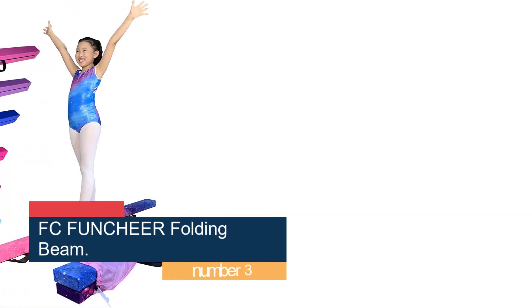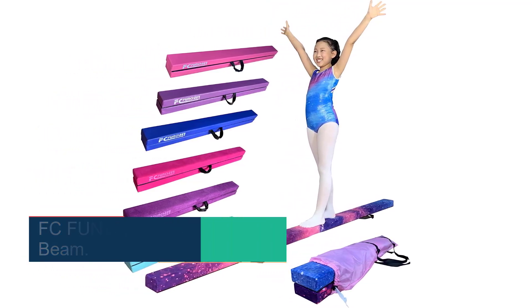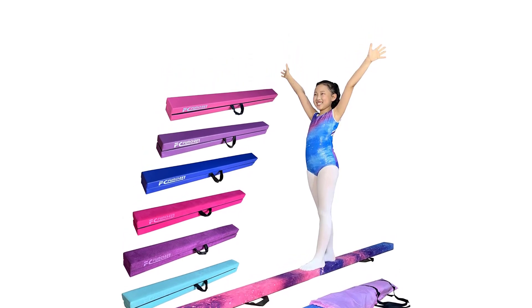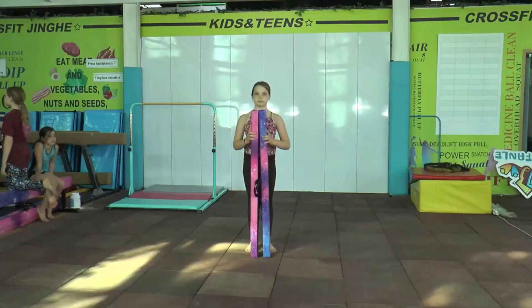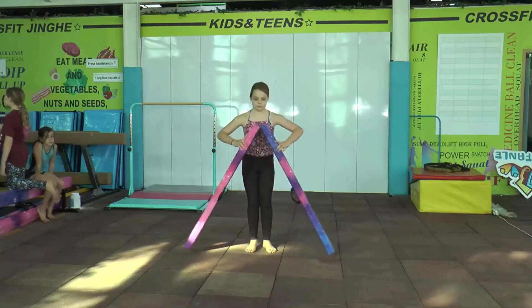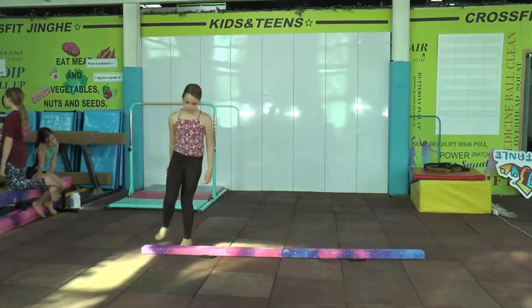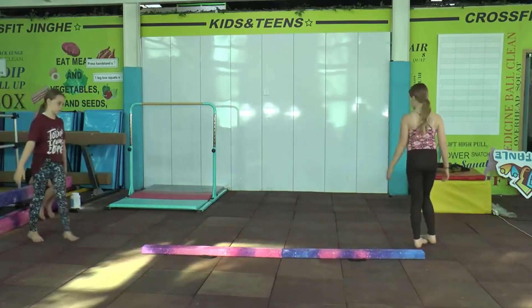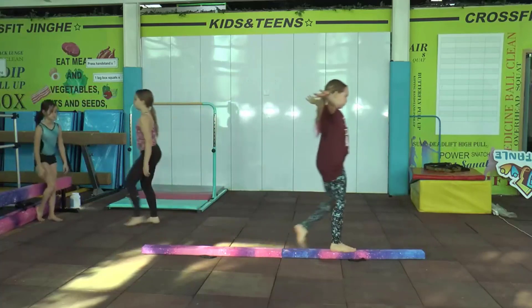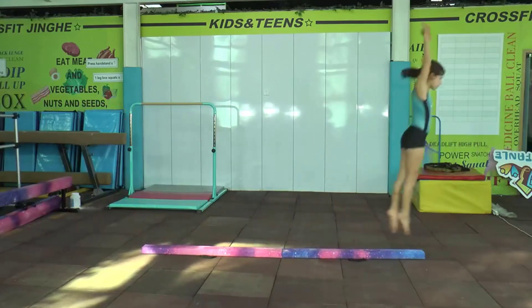Number 3: FC Funchier Folding Beam. Once your gymnast has mastered their floor skills, the FC Funchier Folding Beam is a safe and supportive alternative to a high beam. It's low to the ground for safety, yet spans 8 feet long to accommodate cartwheels, walkovers, and handsprings. An anti-slip bottom keeps this piece of gymnastics equipment steady on hardwood floors. Though the beam folds, it's held together by a long-lasting stainless steel hinge. An integrated handle makes it easy to carry even for younger kids, and a carrying bag is included. A comfortable faux suede surface softens hard landings during cartwheels, handsprings, and leaps.